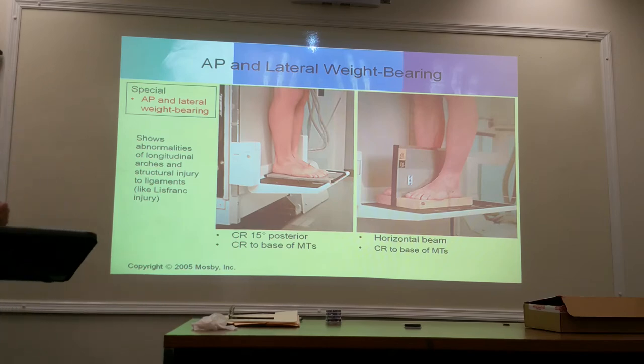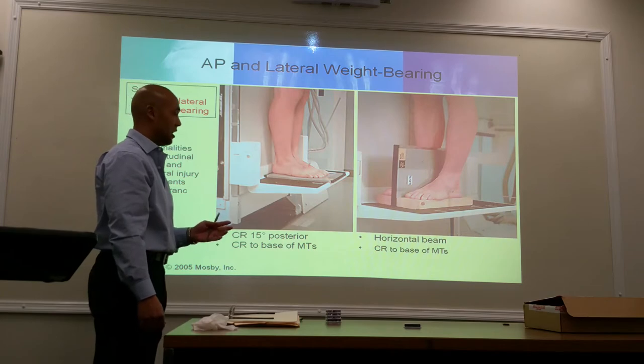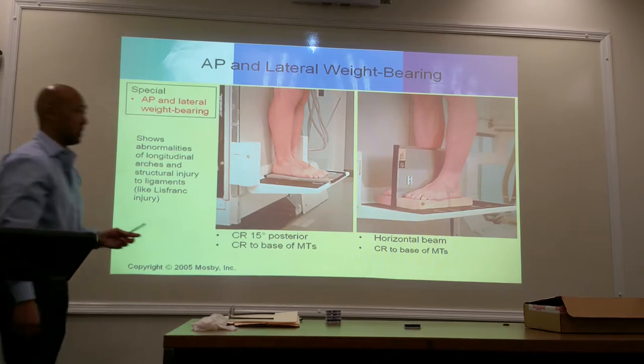With a horizontal beam, we have a block that we use to elevate them. You're going to do this one at a time. It's just like a lateral foot. You're going to center at the base of the metatarsal to include both toes and the heel, and again we're evaluating the longitudinal arches of the foot. Also done bilaterally.